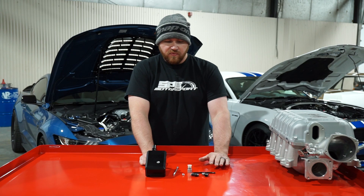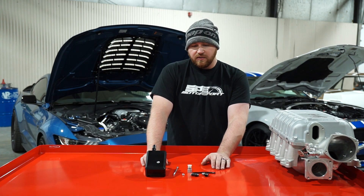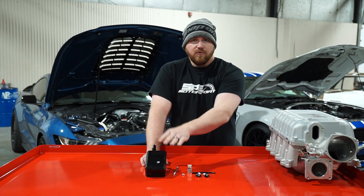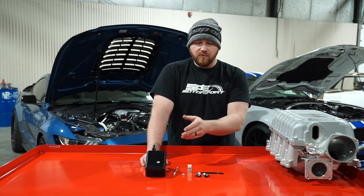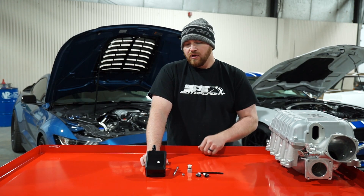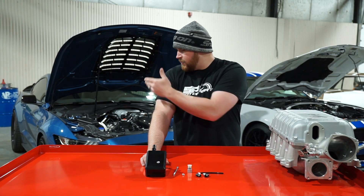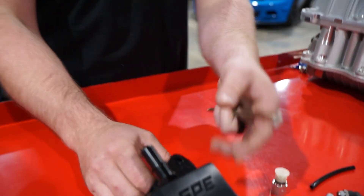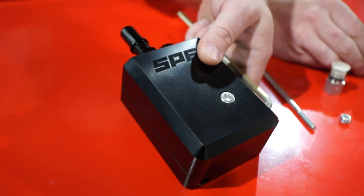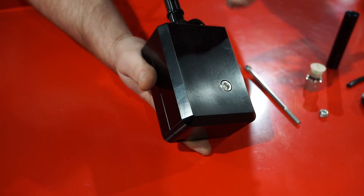That covers another main feature of our design. We're also going to show you what's inside and go over why we did the internal baffling the way we did, and then obviously show you everything on the car. Before we go to the car, we're going to dig into this thing a little bit and show you the inside.